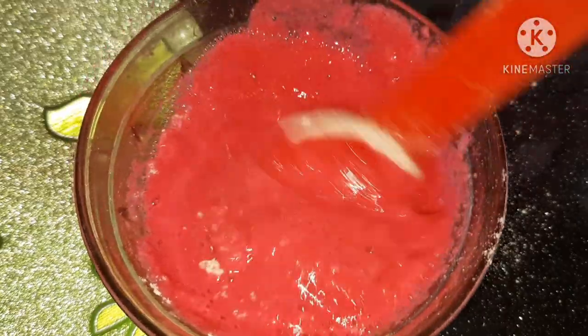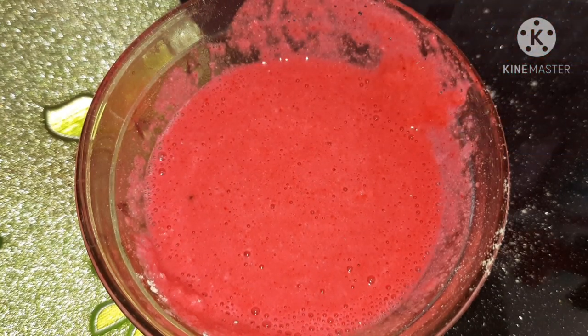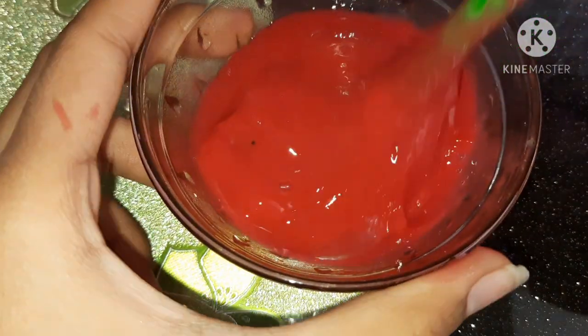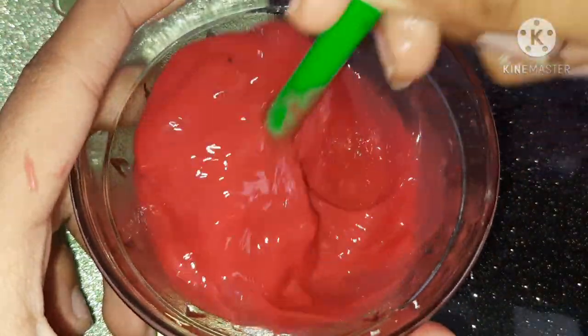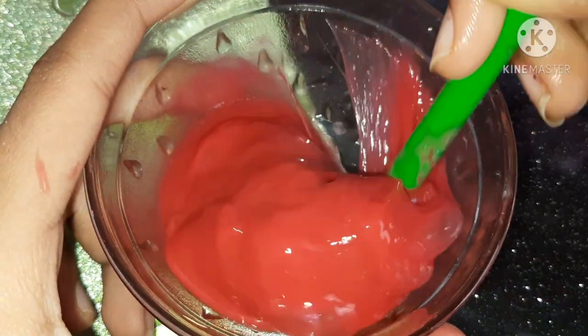Once your mixture is thick enough like mine, keep this mixture in the freezer for 24 hours. After 24 hours, make sure it looks something like this.